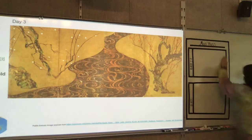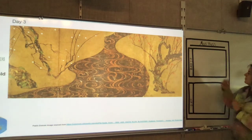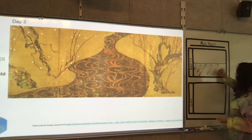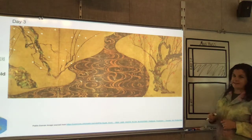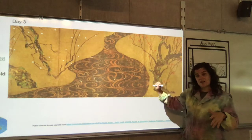First thing I notice is my picture plane. My paper is not the same size as my screen. So I'm going to go ahead and divide this in half and just kind of cross out this bit, because this is more the shape of that.